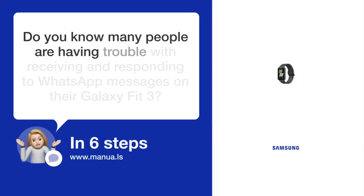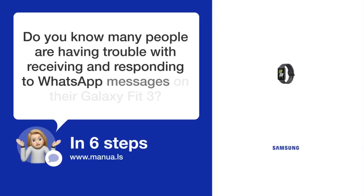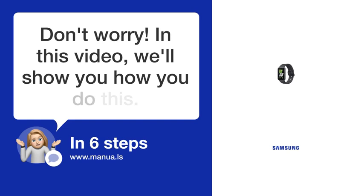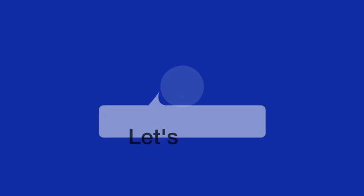Do you know many people are having trouble with receiving and responding to WhatsApp messages on their Galaxy Fit3? Don't worry. In this video, we'll show you how you do this. Let's start.